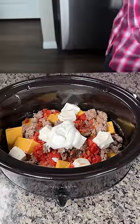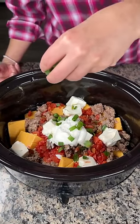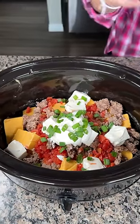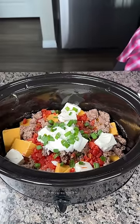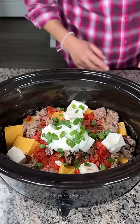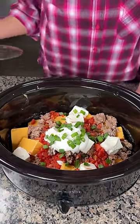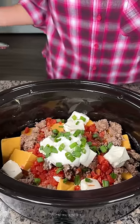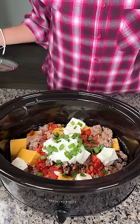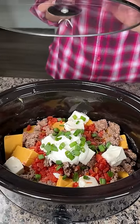Green onion right on top. Sherry, I don't know if she did green onion, but it looks pretty — I love using green onion. I'm gonna put my lid on this crock pot. I don't think Sherry said how long she cooks it, but I feel like queso is pretty easy. I'm gonna put it on high for a little bit and then switch it to low, because really we just need all the cheeses to melt. I'm so excited to try this queso, Sherry. Thanks for sharing with me.